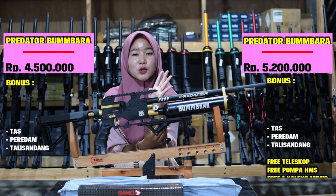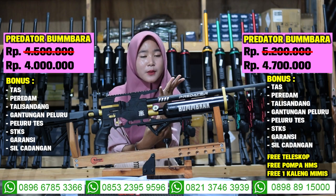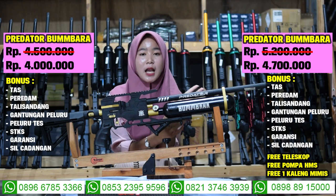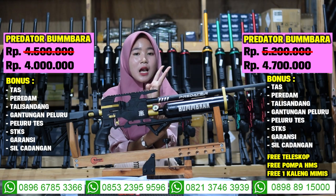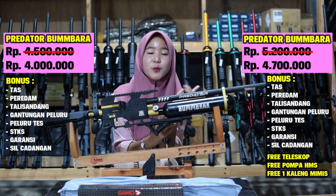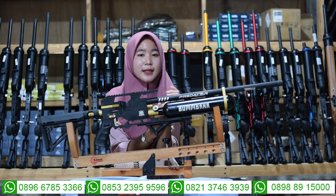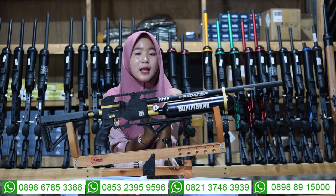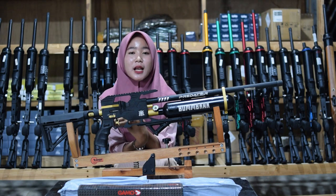Untuk harga senapan angin Predator Bumbara, murah banget, di harga 4 juta saja sudah mendapatkan 7 bonus kelengkapan, ada tas, salisian, dan aksesoris lainnya. Untuk harga full set-nya di harga 4 juta 700 ribu saja sudah mendapatkan 7 bonus kelengkapan. Kalau kalian minat, hubungi nomor yang ada di bawah, harganya murah banget dan sudah termasuk senapan angin berkualitas mantap dengan 7 bonus.